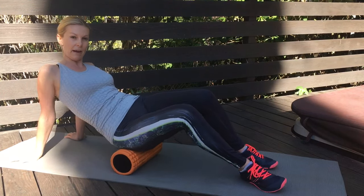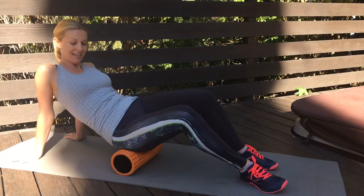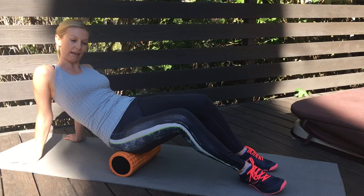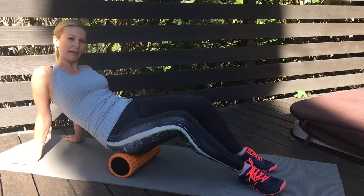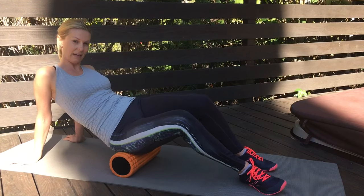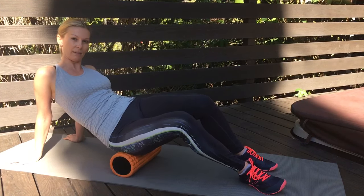Cover the area where your back pocket would be. If you find a tight spot, take a break, stop a little bit, and start moving your body side to side — just to massage that tight area and work that tight spot away.